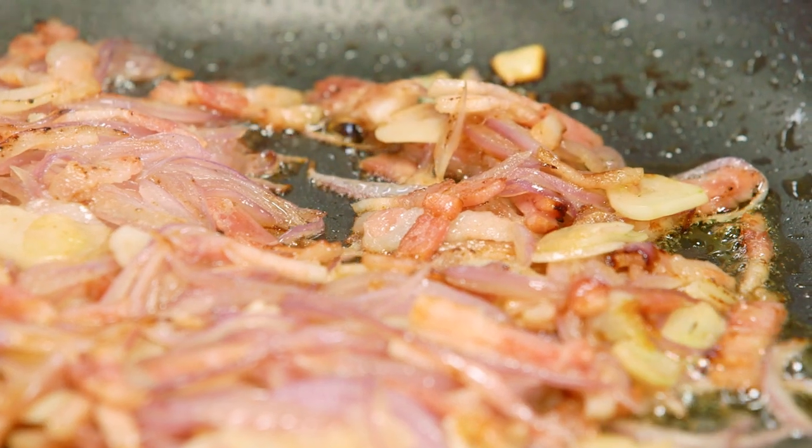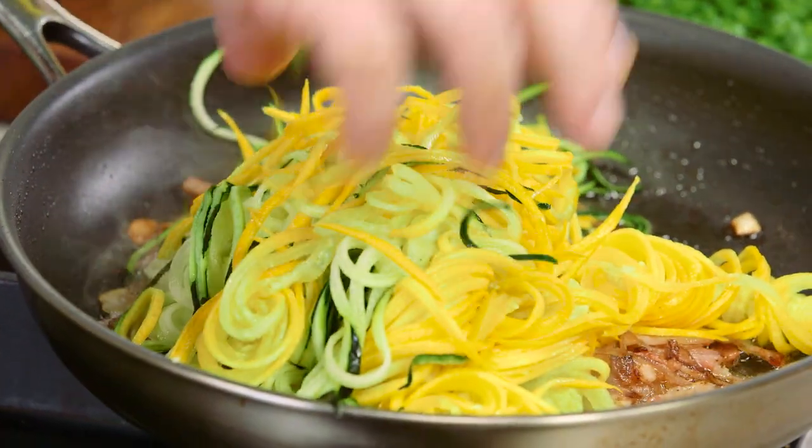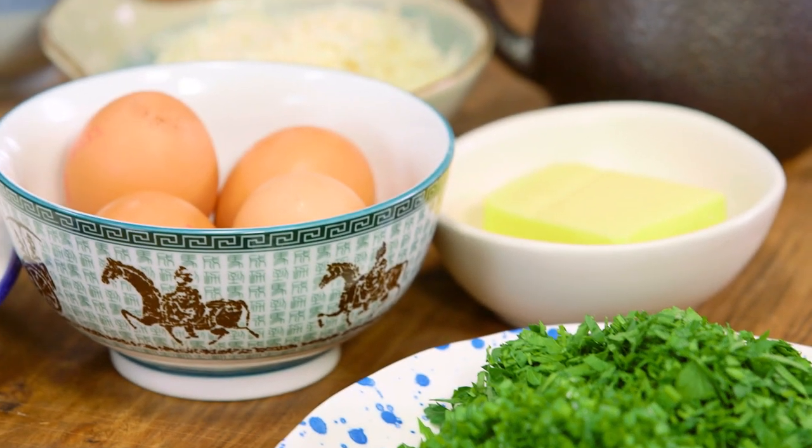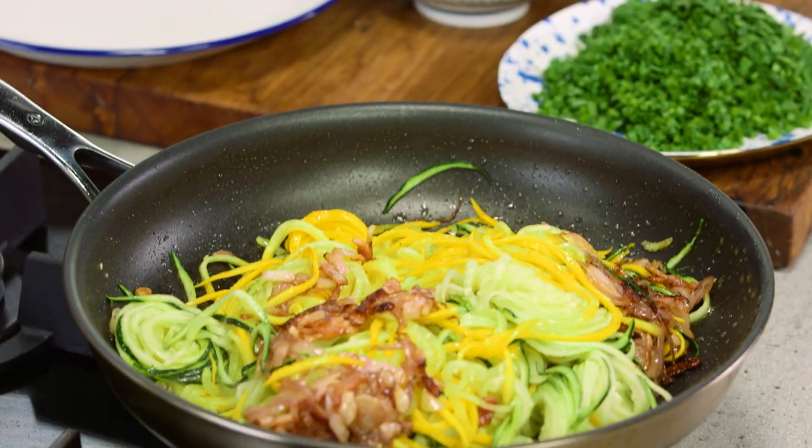Now my bacon, onion and garlic is in the pan and all I need to do is pop the zucchini straight in. It doesn't take very long to cook. Now all I need to do is put a bit of egg in here, a bit of cream, some herbs, toss it off — a minute and a half, two minutes at the most, and I'll be ready to serve it up.